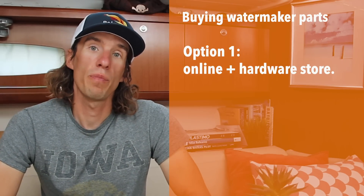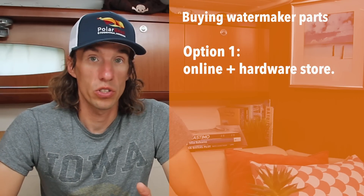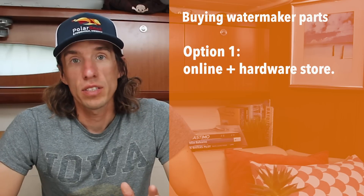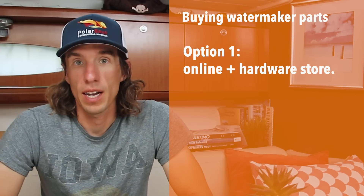Now that we have a good idea of how your DIY water maker is going to look, it's time to go shopping. Sourcing parts for a DIY water maker is probably the most time consuming part, but we have some tips to make the process more efficient. The first option is to go online and buy every part one by one. Almost all the parts can be bought at a local hardware store or online. One benefit is that you get every part exactly how you want it at the very best price, but the downside is it's very time consuming and you may have problems finding the correct high pressure pump and motor. You will also have zero technical support if you have questions.